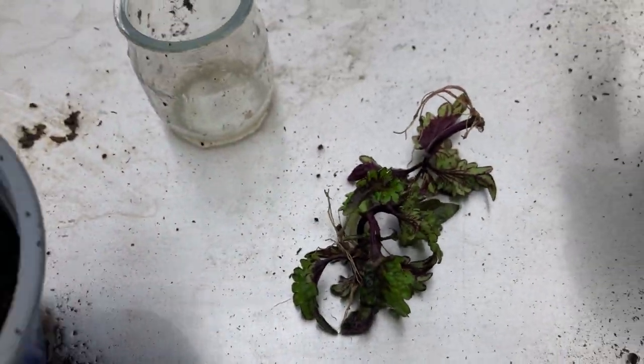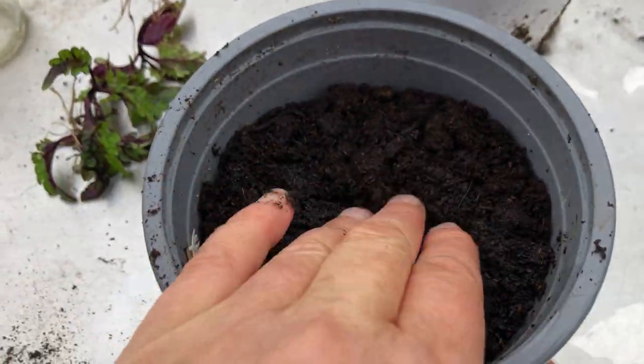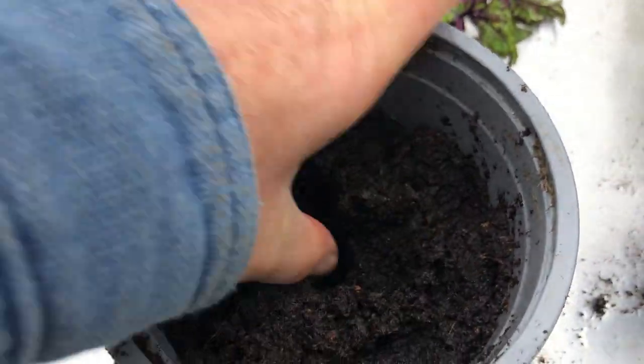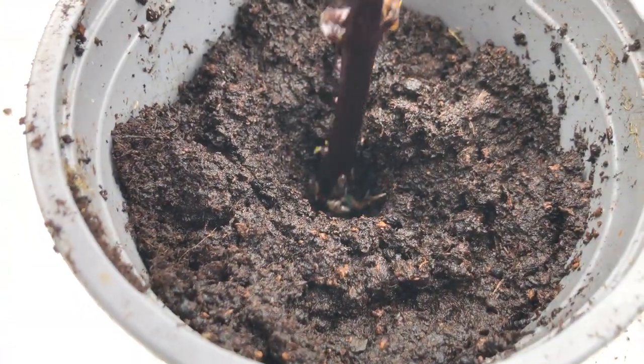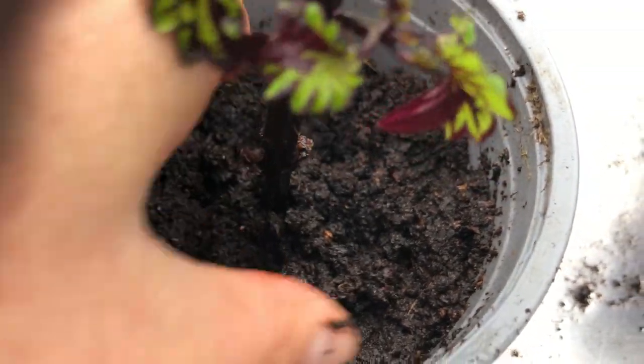And what I'm going to do — I've got this pot here. I've soaked the potting soil. This pot here, I'm going to make a hole in it. It's soaked as well. Literally just take that with its root, drop it in there, and squeeze the soil around it.